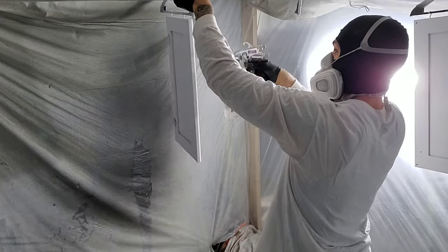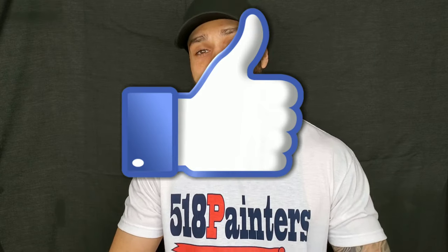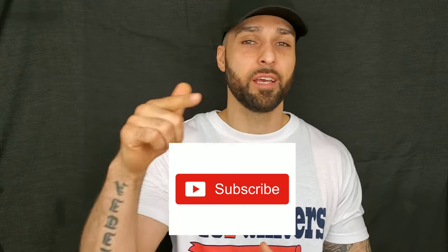After we spray our second coat, we like to let everything dry for about 24 hours, then we get ready to deliver them to the customer and they're ready to reinstall. Well, that's our method of how we paint oak kitchen cabinets. I hope this was helpful to some of you, and if you like the video give it a thumbs up, if you love it hit that subscribe button, and I'll catch you later.